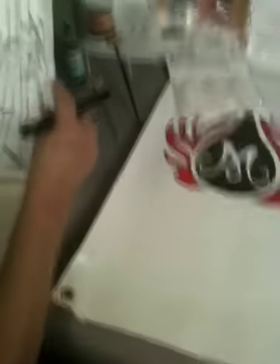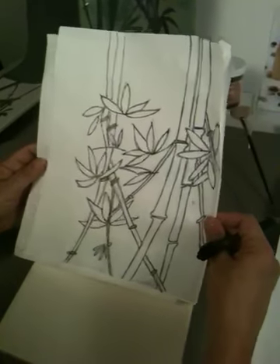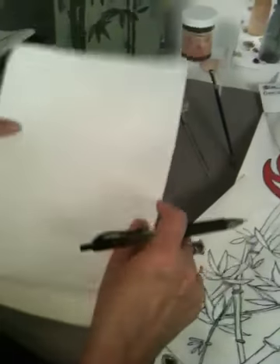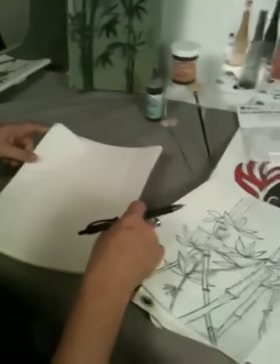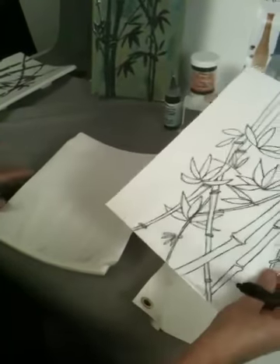Step one: download your pattern off of the makocolors.com website. Get your clay carbon paper. Make sure that you have the correct side up — only one side transfers your pattern. This paper allows you to transfer just about any pattern onto your bisque. I have marked this side up.